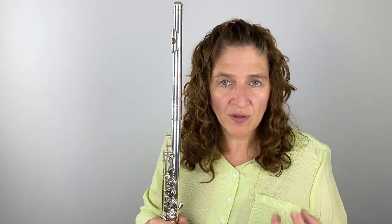That C# trill key adds more bars, wires, and keywork, and it does add weight. This flute has both the split E and the C# trill, so both are adding extra weight. I can tell the difference in weight between my flute with no extras and this one with a couple of extras. I'm not positive I would want that extra weight — I'd want to play with it for those 10 days to decide whether it would cause me any problems.